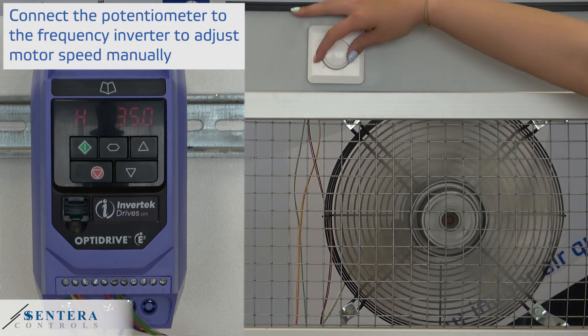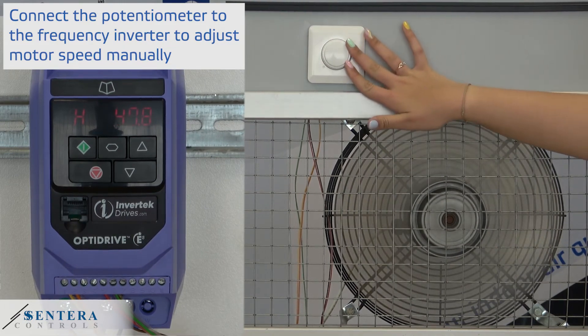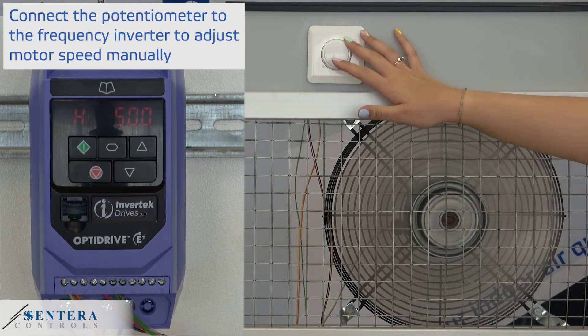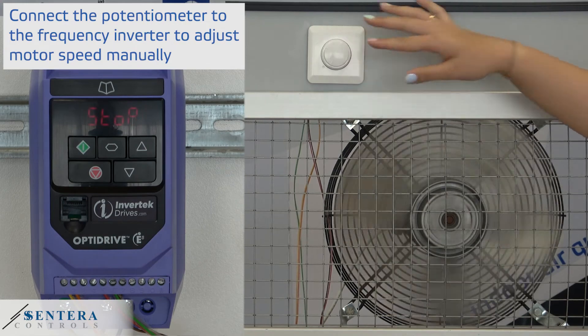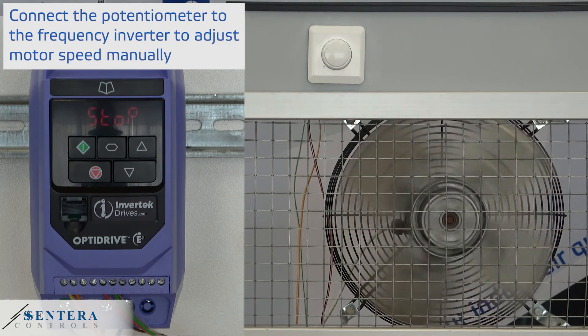By turning the knob clockwise, fan speed will increase from low to high. If necessary, the minimum and maximum motor speed can be adjusted in the frequency inverter parameter settings. How to do this will be explained in our next video.